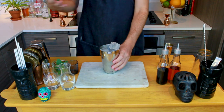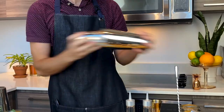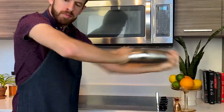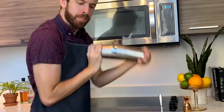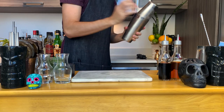Once you add your ice, give that a good shake — a little bit more than normal. I would say 15 to 20 seconds depending on your ice. And unlike me, make sure that you have your rocks glass ready to go with a large rock before you start shaking.